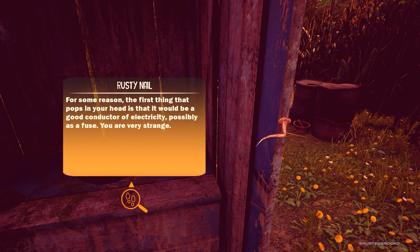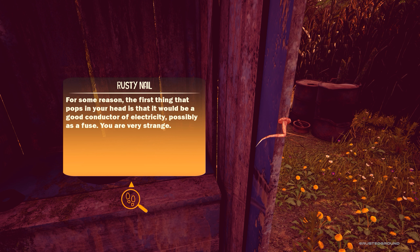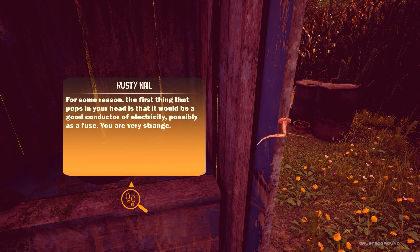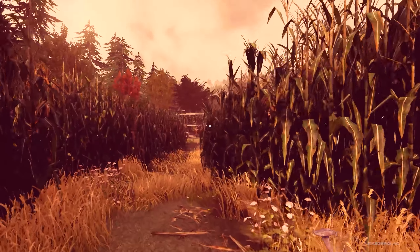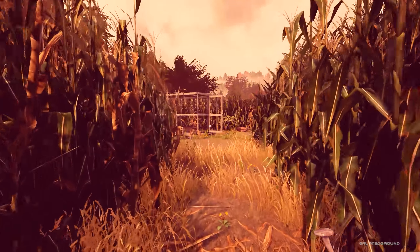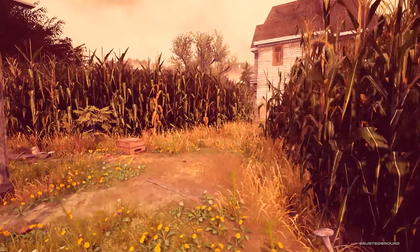Rusty nail. "For some reason, the first thing that pops in your head is that it would be a good conductor of electricity — possibly as a fuse. You are very strange." Thank you very much for giving me this information. I actually didn't quite think that this would be used as a fuse, but hey, I'm gonna go ahead with it.